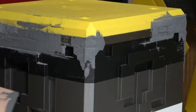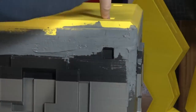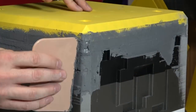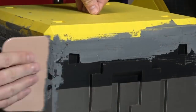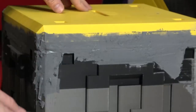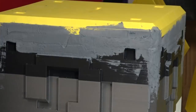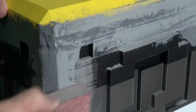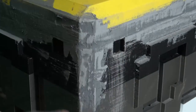Working with this glazing putty was interesting because I had never really worked with it before, and it has a time limit for how long you can work with it. When you start applying it, it's creamy, but as you start moving it around it starts to roll, and once it starts to roll that's the limit at which you can play with it. You need to be quick, or scrape it off and apply some fresh stuff. Once the first layer dried, I used a really rough sanding sponge to knock down all of that glazing putty and make it better.